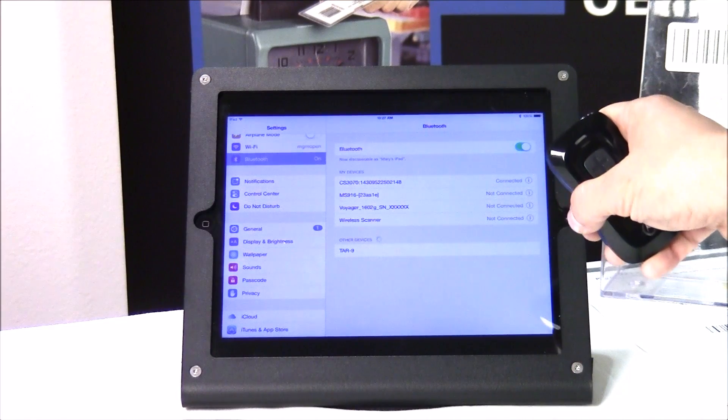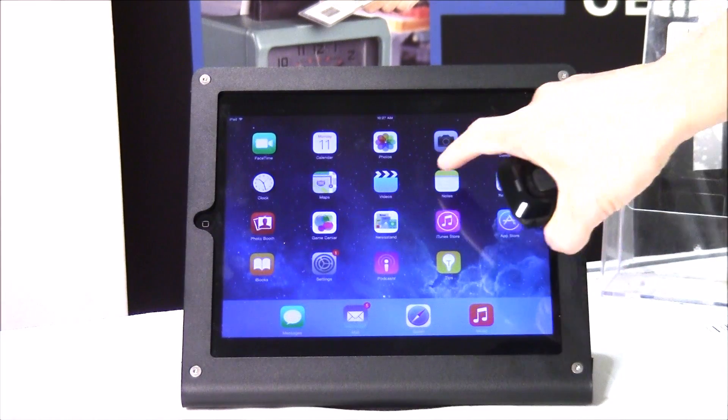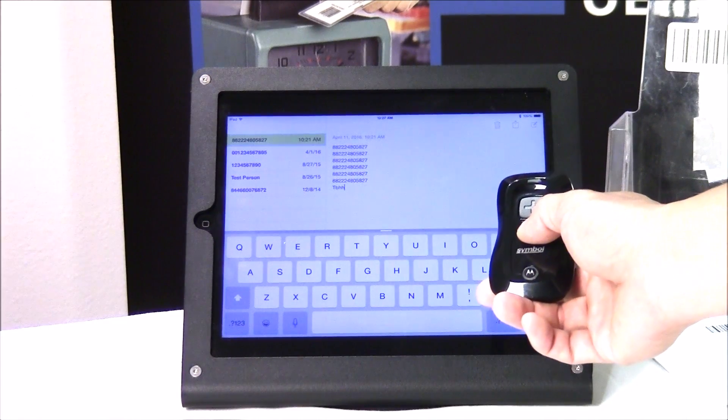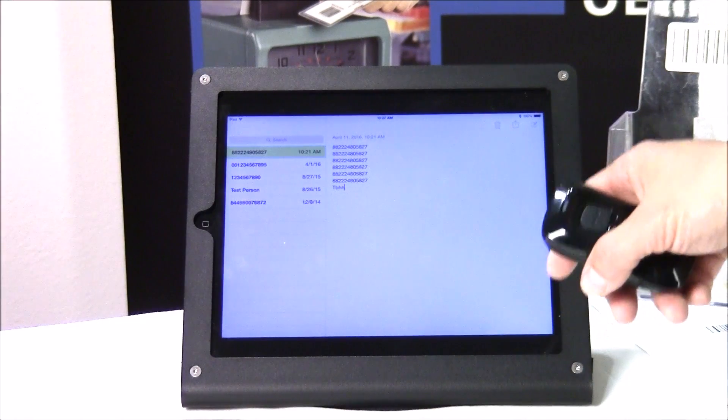It is now a keyboard wedge device. If you want the keyboard to appear, you hit the minus button. Wherever the cursor is on the screen is where it'll scan.